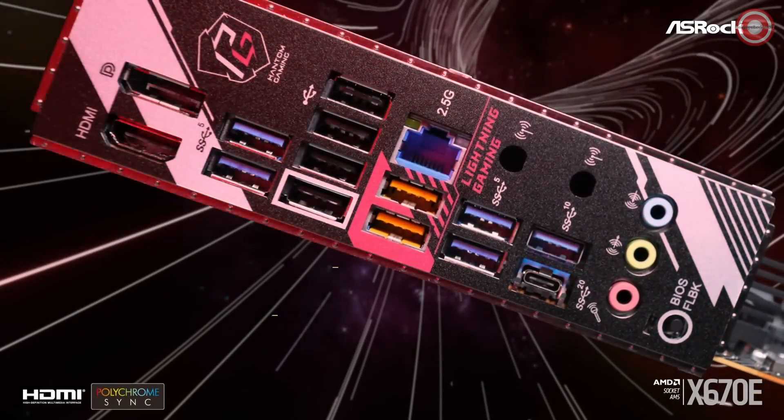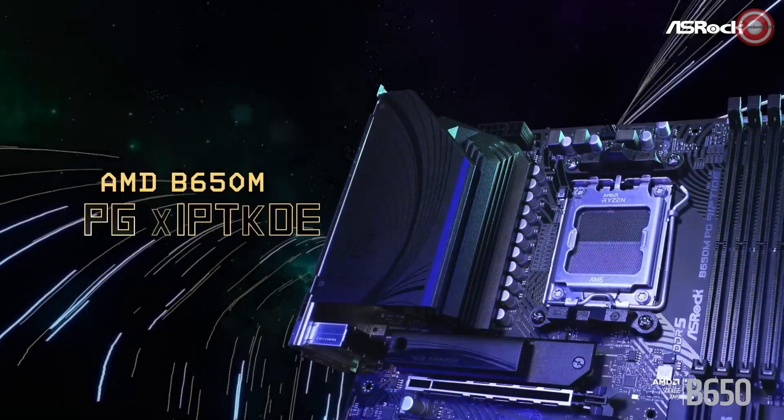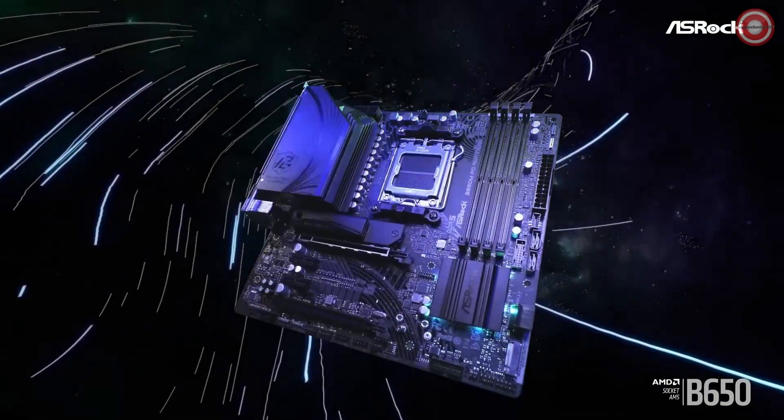Overall, the ASRock X670E Steel Legend is a great motherboard for gamers and other users who need a high-performance and well-rounded motherboard. It has all the features you need for a powerful and reliable system.